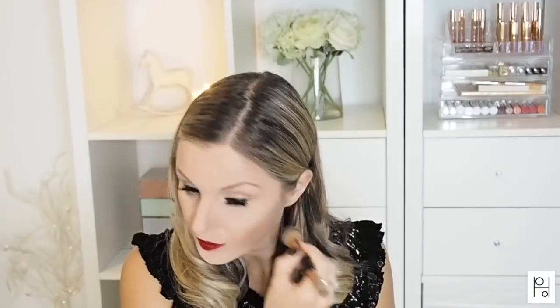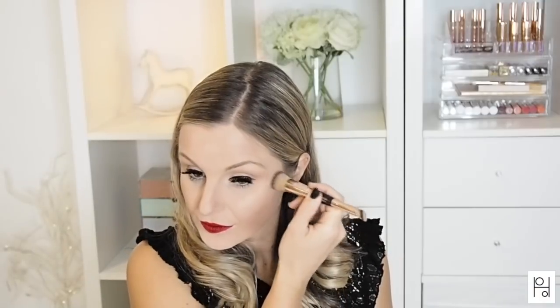With the Beauty Light Wand, I like to apply this first with fingertips and then go in with the complexion brush, as it helps to blend the highlight a bit more into the skin. I also found that patting the product into the skin using the brush gave a more natural finish.